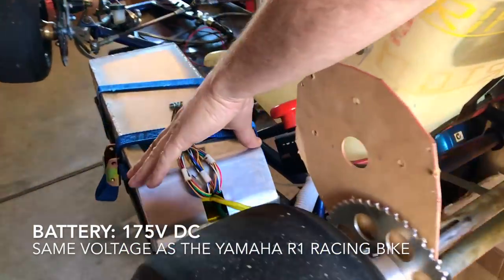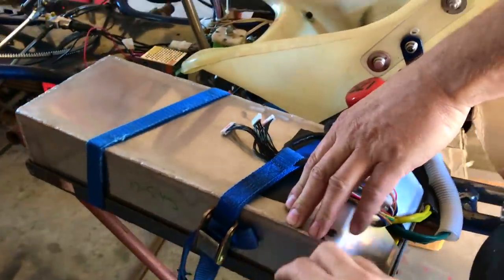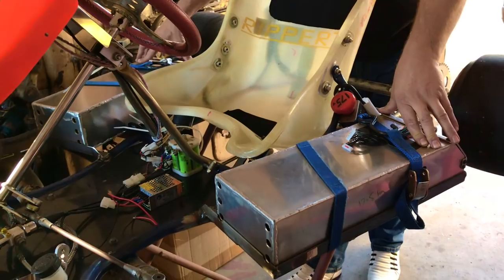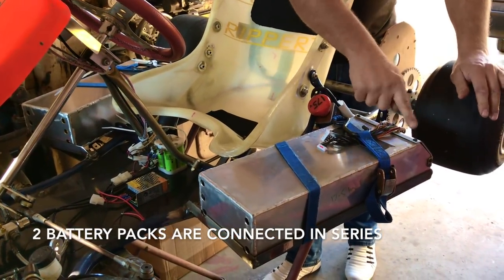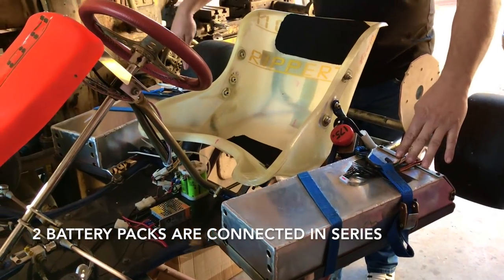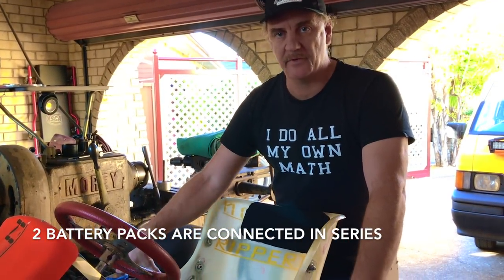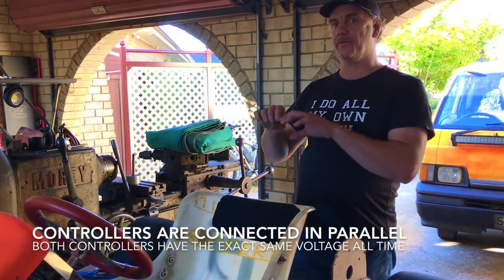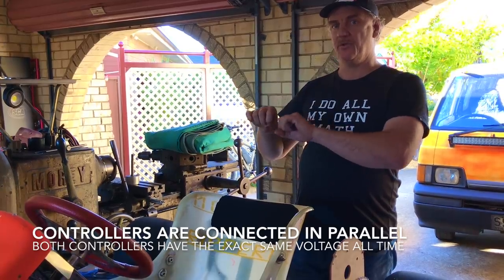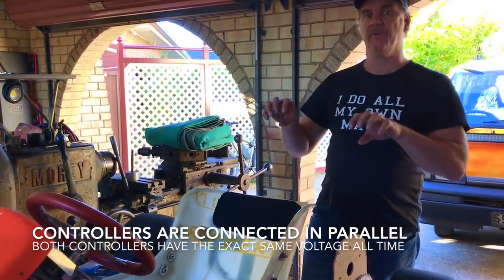Let's go through the battery. This is a 175-volt battery — the same voltage as the R1 race bike — but it's actually 4 kilowatt hours. It's two packs in series. It goes positive, negative, positive, then negative, positive. They're 84 volts each, making 168 volts total battery voltage. That power is paralleled to both controllers — both controllers have 168 volts.